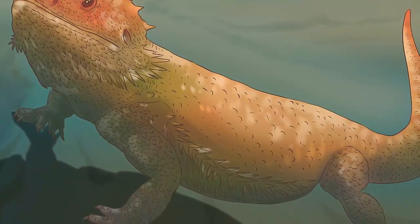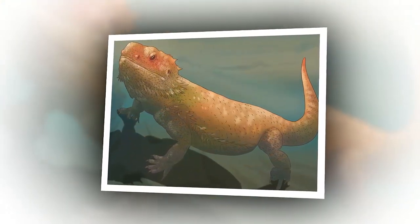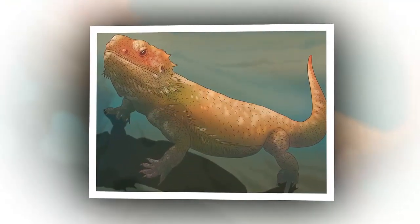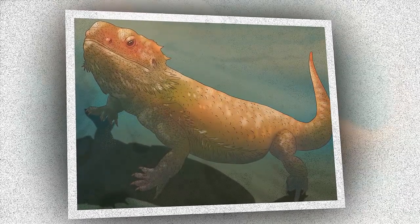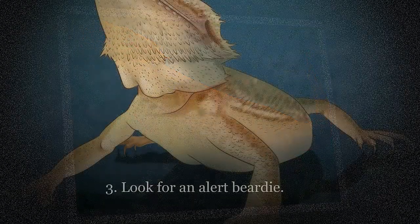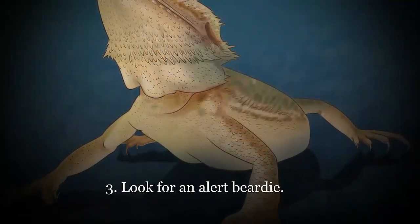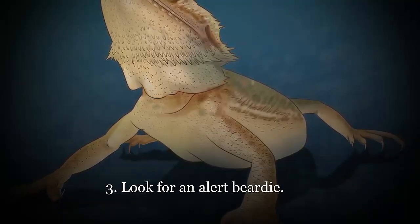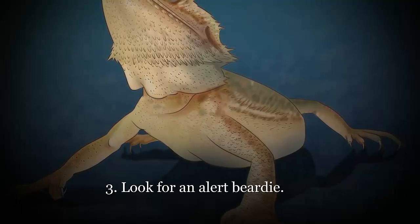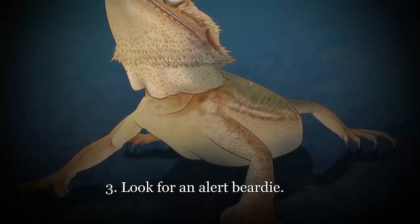Bring your new beardy to the veterinarian shortly after purchasing your dragon. Make an appointment to visit the vet, who can check for any parasites and evaluate the dragon's overall health. It may help to bring a stool sample on your first visit — inquire about this when you call to make the appointment. There are no vaccines recommended for bearded dragons.